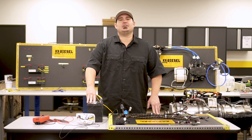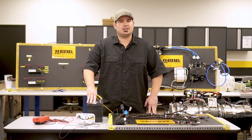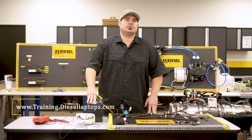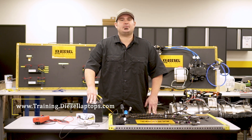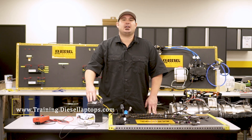If there's anything in this video that you saw that you'd like to know more about, we'd love to have you at any of our Diesel Laptops training centers across the United States. Please visit us at www.training.diesellaptops.com for more information. Until next time, thank y'all and happy troubleshooting.